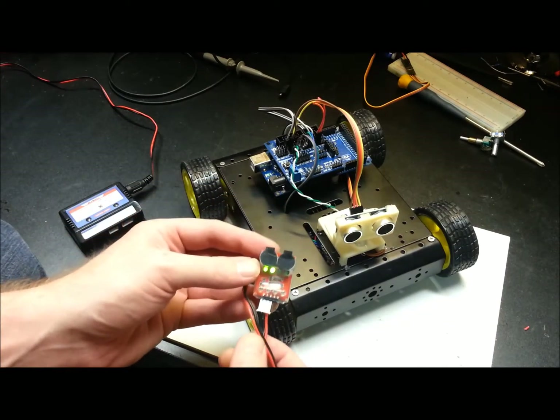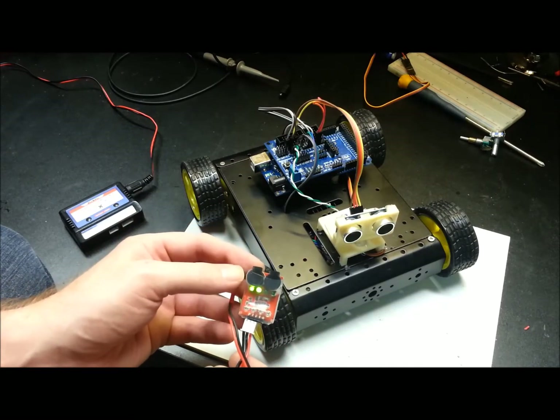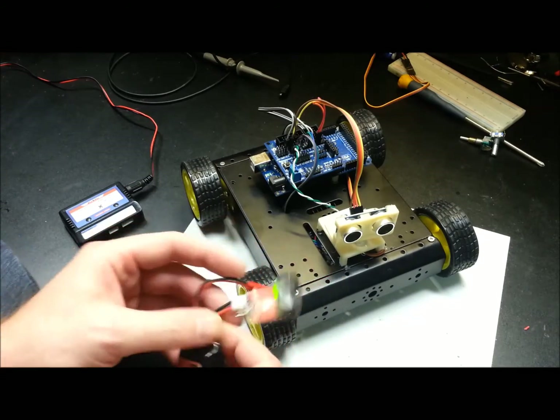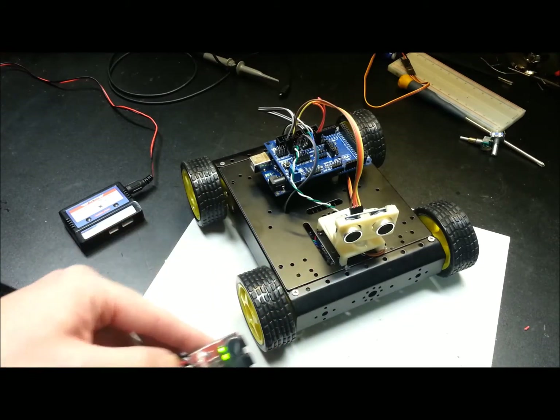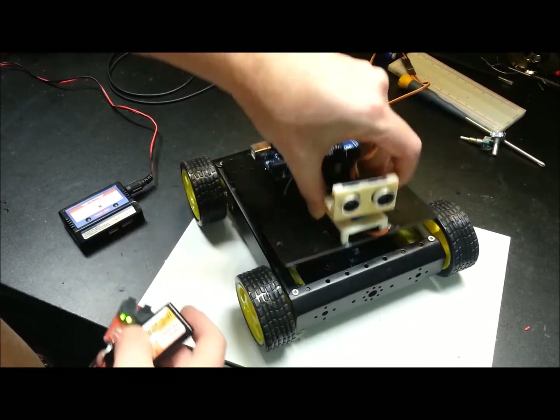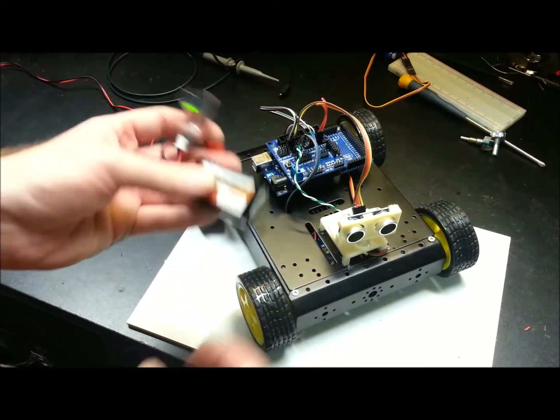This battery is showing half charge and it will give us an audible alert when we get down too low. You can just plug it in when needed and tuck it into the rover with some velcro. It works really well — much better than the stock batteries. I highly recommend going this route.